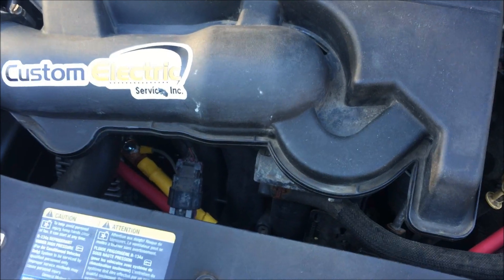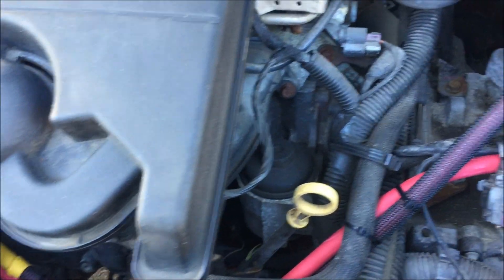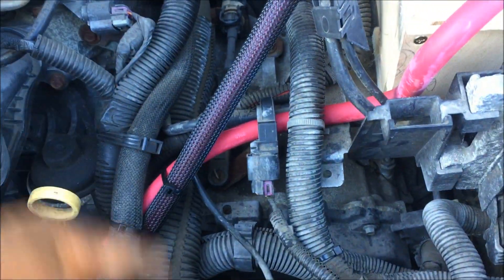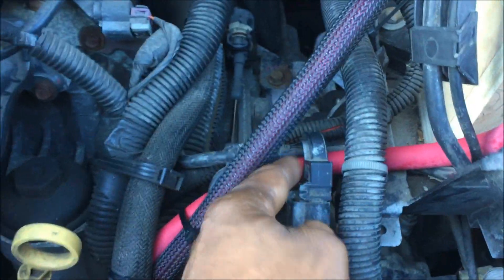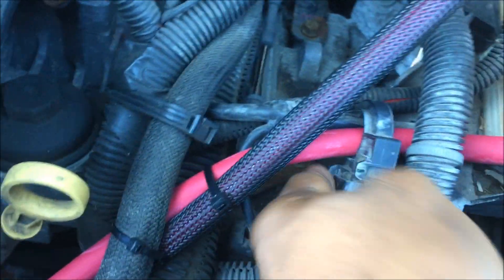We're going to start this video with a tip for anybody having issues after installing an upgraded alternator, or if they did a big three upgrade on a stock alternator. If you do a big three upgrade and you run extra grounds from the alternator casing or the engine block — upgrading these chassis ground wires — you want to make sure you loop your wires through this hall effect sensor.